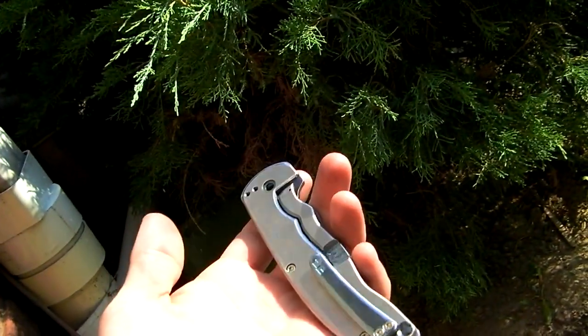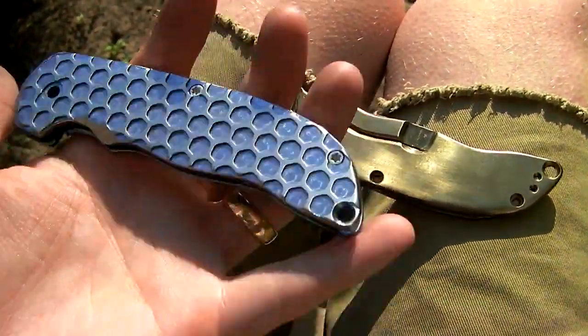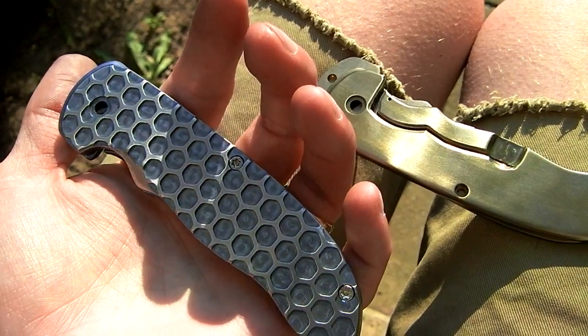Love how these are coming together — it's nice starting to see lots of them side by side. So the handles are pretty much done, the clips are done. I've got to do more anodizing on some of them, but it's just the blades that need work still.